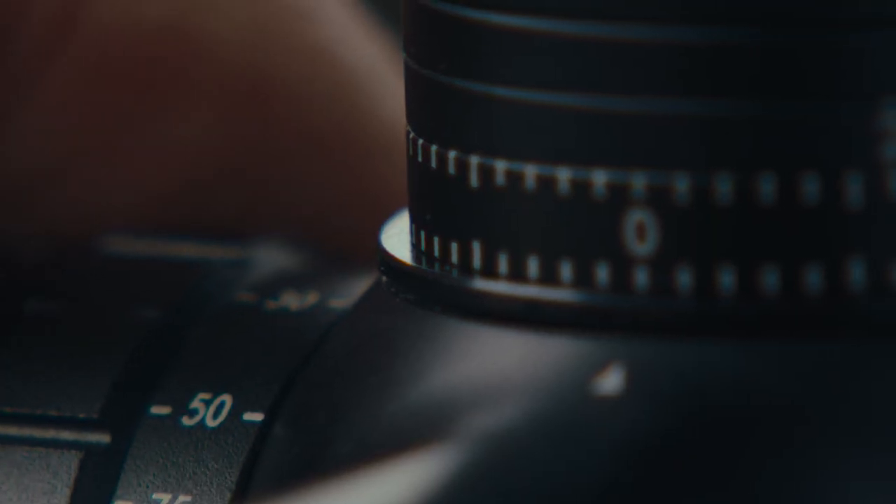I really like that it's got twin plunger ejectors, so it now throws the case out sideways rather than into the scope.